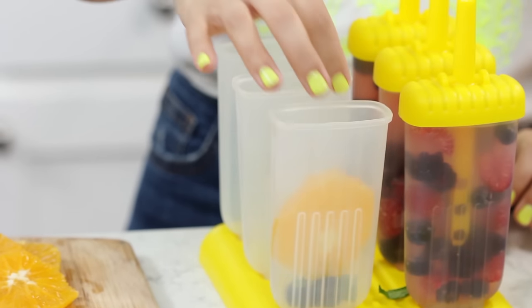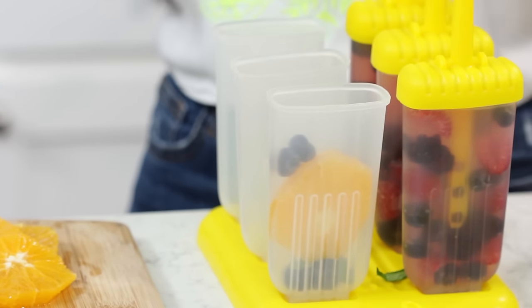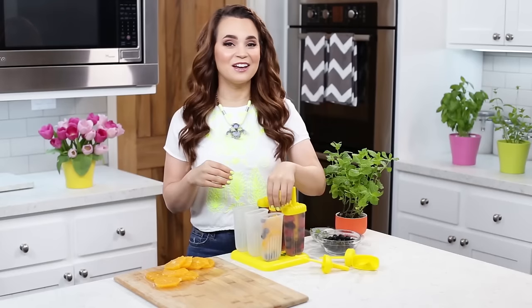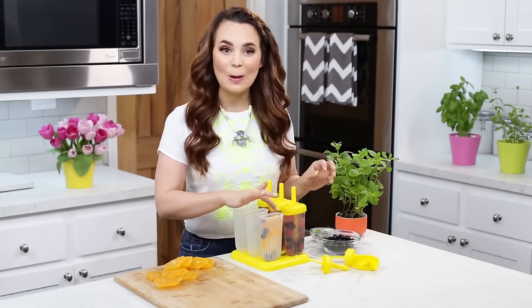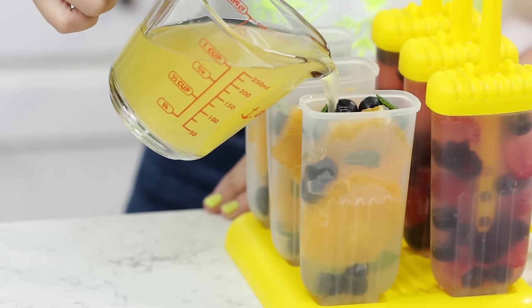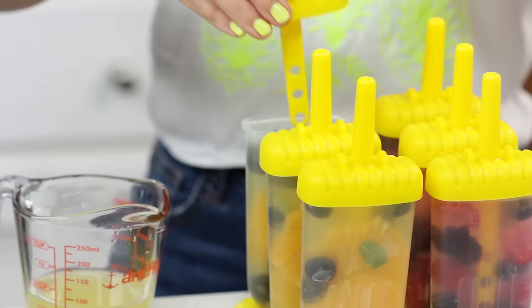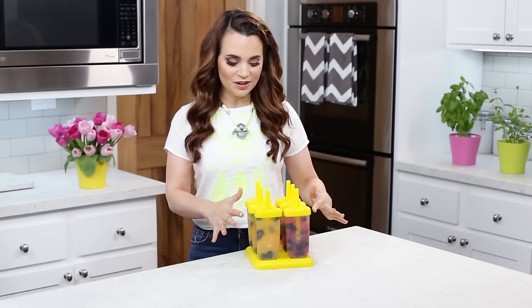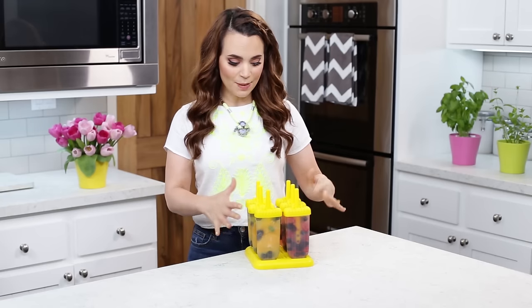Then put in a few little mints, then an orange slice, a few more blueberries, another mint leaf, another orange slice. We've got our fruity mint pops filled, and now we are gonna pour in our peach and mango flavored coconut water. Just like our other popsicles, we're gonna place on the tops. Now we are gonna pop these in the freezer — I like to let them freeze for about 6 hours. Every freezer is different depending on your settings, but mine take about 6 hours to freeze.